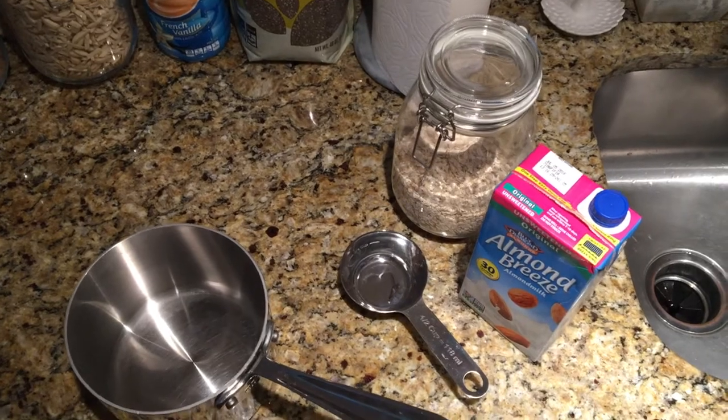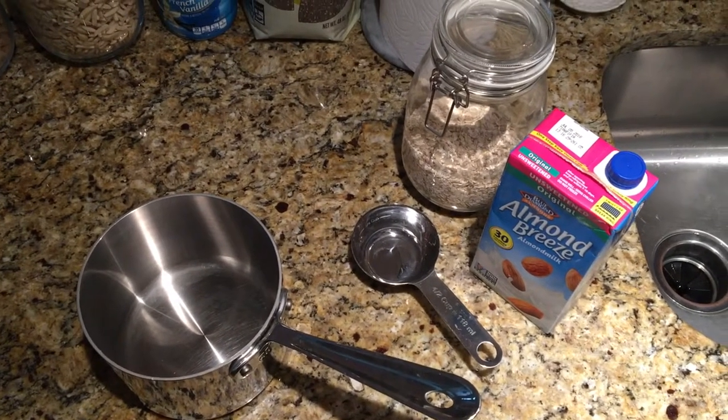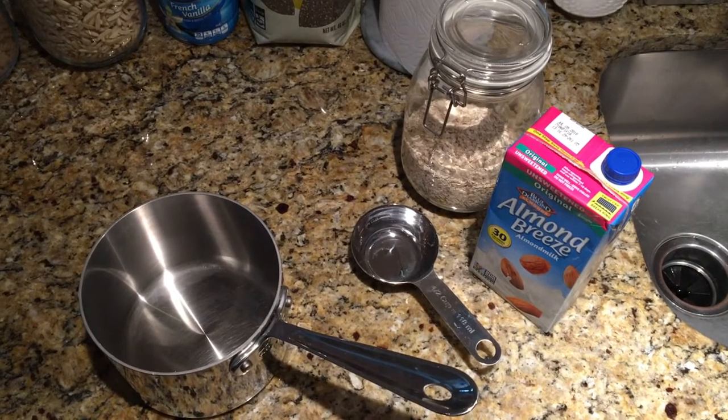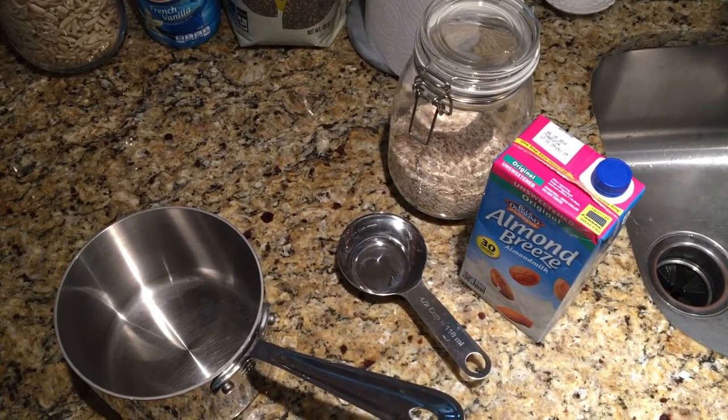Hi everyone! I thought today I would share one of my favorite breakfasts in the morning while breastfeeding — and kind of in general. I'm going to show you quickly what I eat every morning.